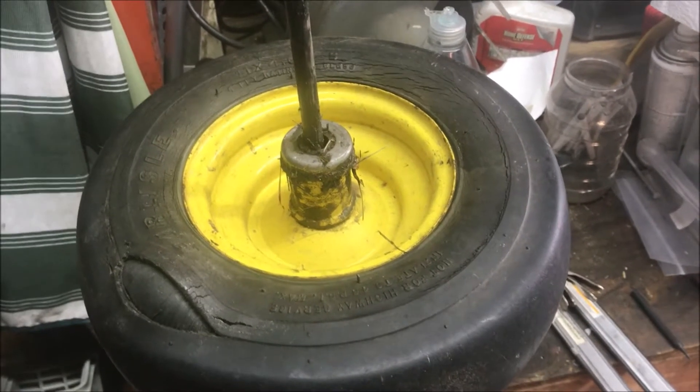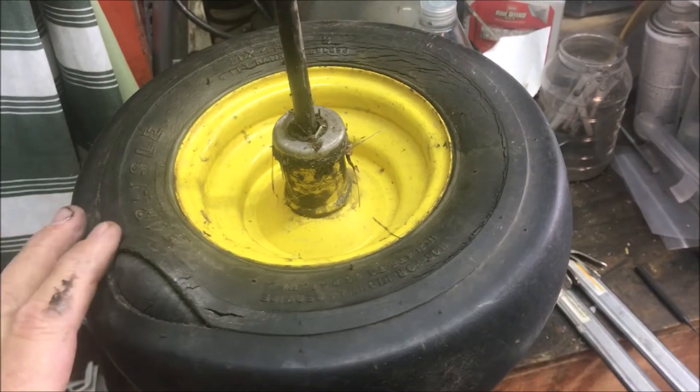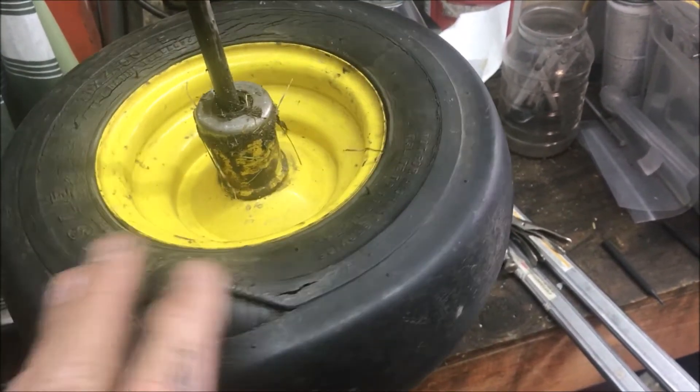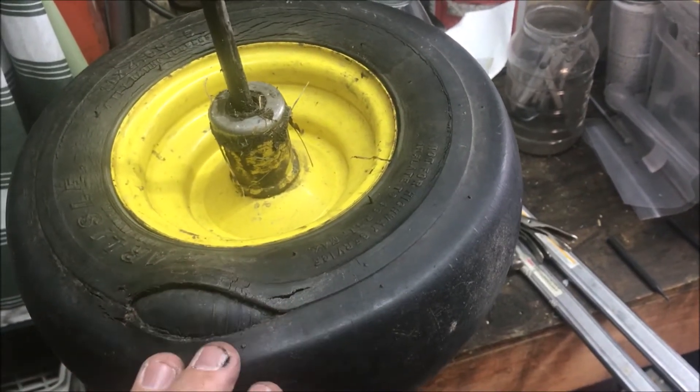This Old Guy DIY video has to do with trying to cheaply get by with 30-year-old dry-rotted tires. I bought a piece of John Deere equipment that had these dry-rotted tires on them, and they wouldn't hold any air.